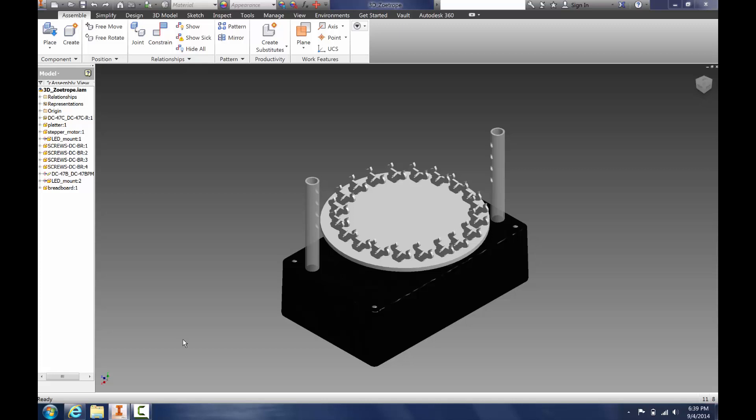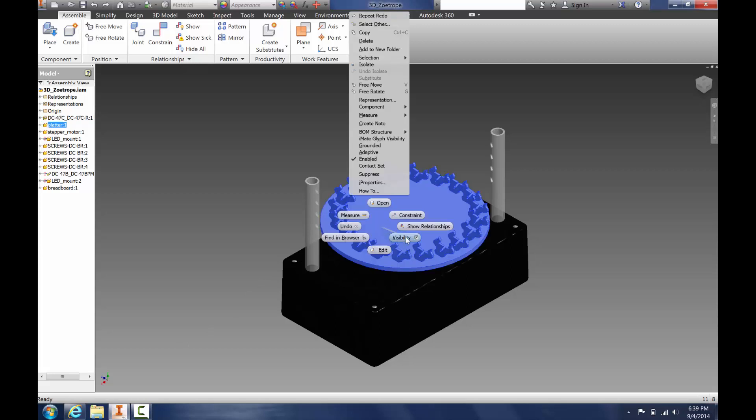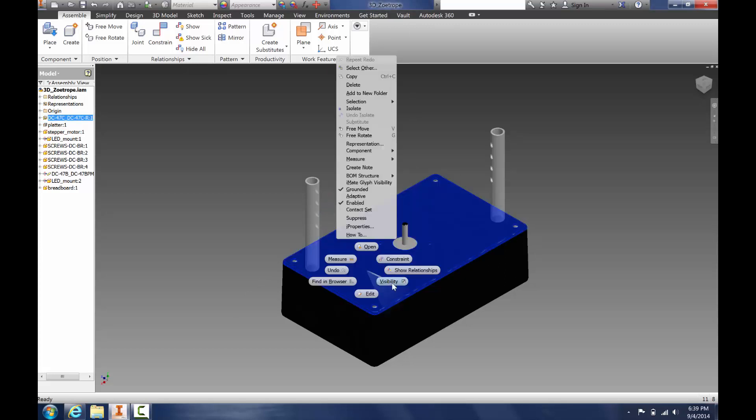To begin with, we need to make a few items invisible. To do this, you right-click and then click Visibility. Let's do this to the top so that we can see inside.